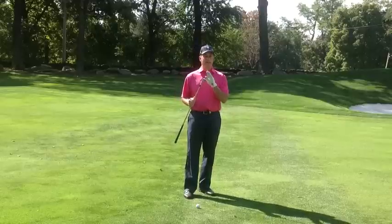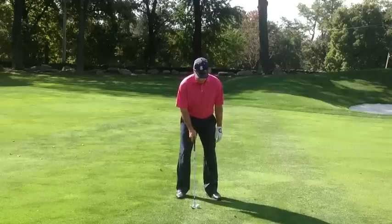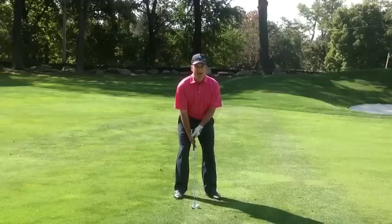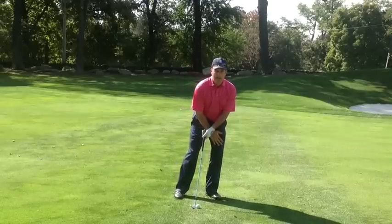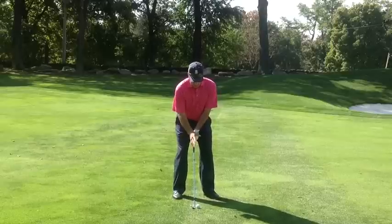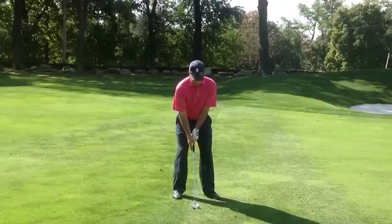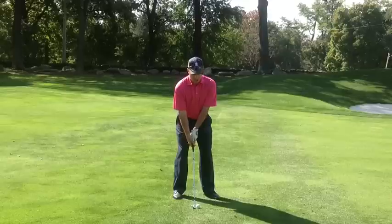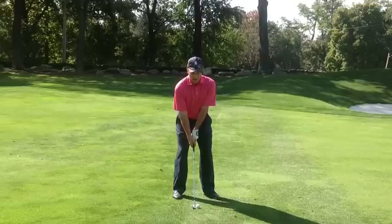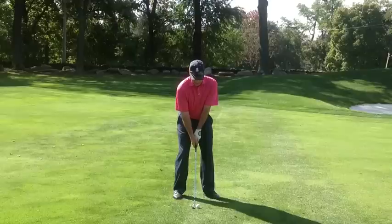We are going to use effectively the bounce part of the club to help us hit the shot. Some of the key parts of the setup are ball in the center of your stance, weight — usually we favor the weight on the left with the short game — we're going to keep it right and left equally distributed. Visually with the club, I want to see the leading edge of the club off the ground to ensure that I want the shot from the club in a vertical position. My job is to return to that vertical position and have the bounce bottom out right before the ball.